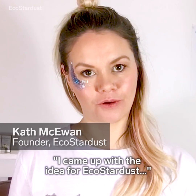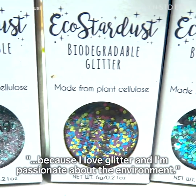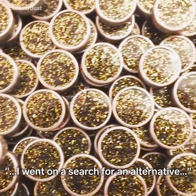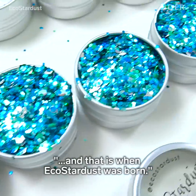I came up with the idea for Eco Stardust because I love glitter and I'm passionate about the environment. When I realized that glitter was made from plastic and that by using it I was littering, I went on a search for an alternative, and that is when Eco Stardust was born.